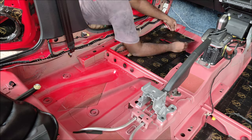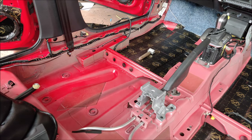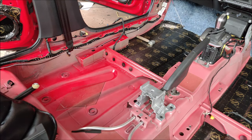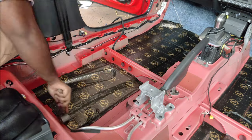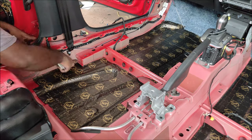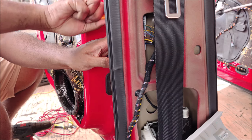Moving on to soundproofing the floor. Take your ruler or measuring tape, measure properly, cut the material, and then use a good quality metal roller to roll it down. That creates a good bond between the structure and the soundproofing material. Don't buy a cheap plastic roller from Lazada or Shopee expecting good results — it won't work.